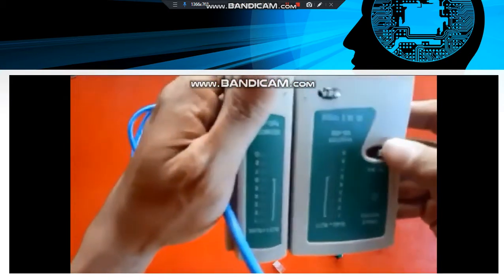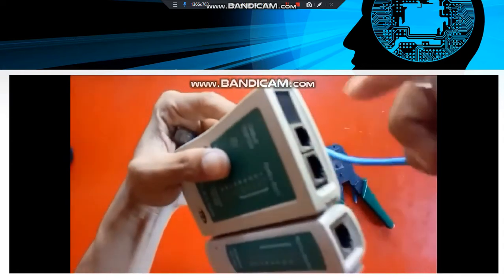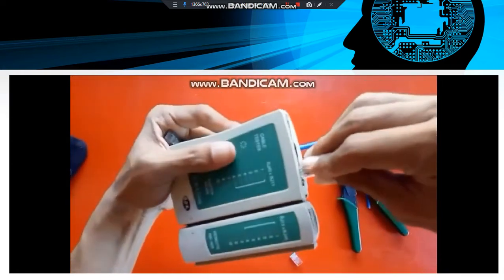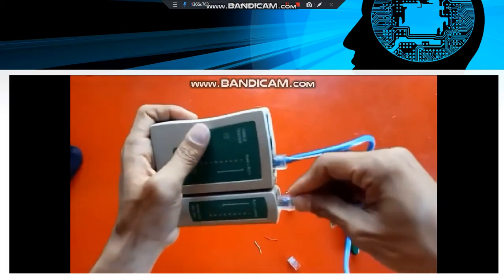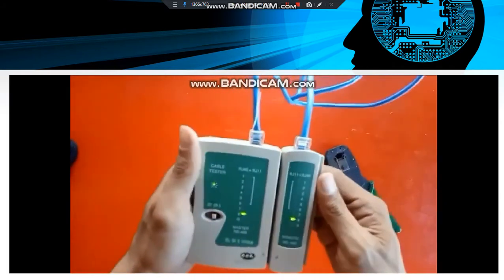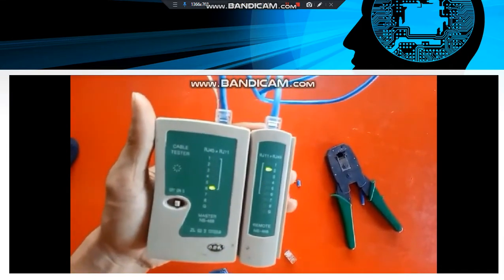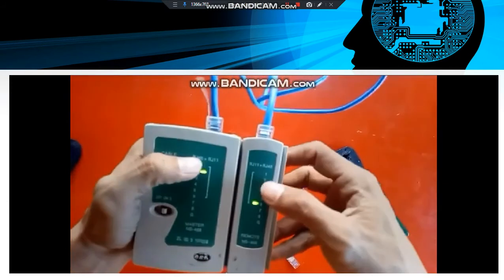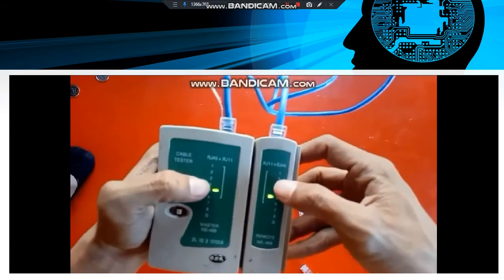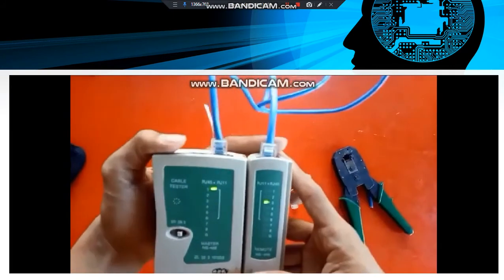Now we have to test the wire. Properly observe the combination: 1 is going to 3, 2 is going to 6, 3 is going to 1, 4 is going to 4, 5 is going to 5, 6 is going to 2, 7 is going to 7, and 8 is going to 8.